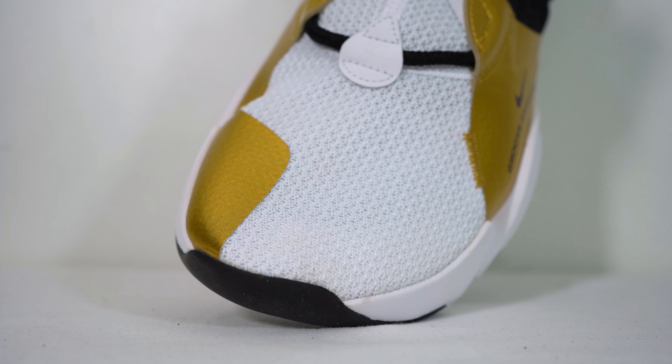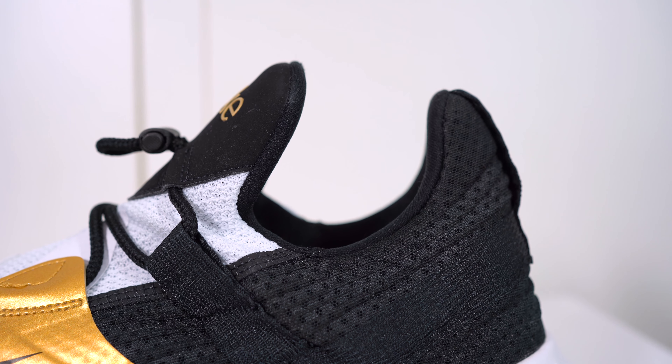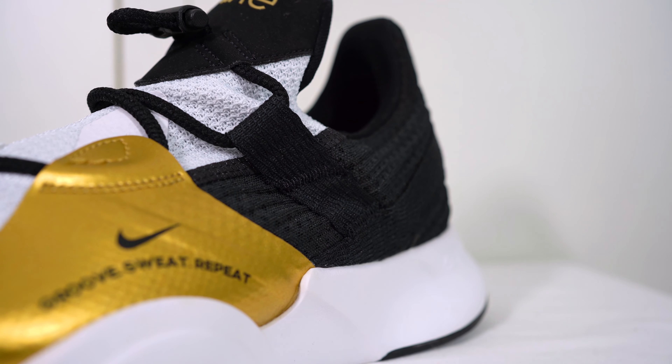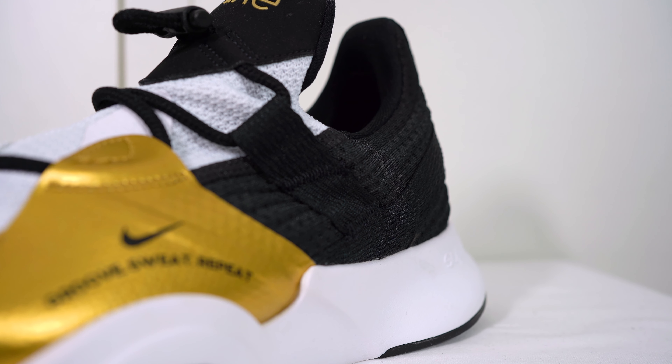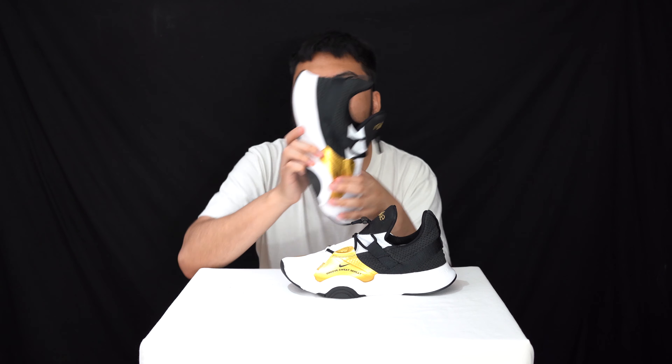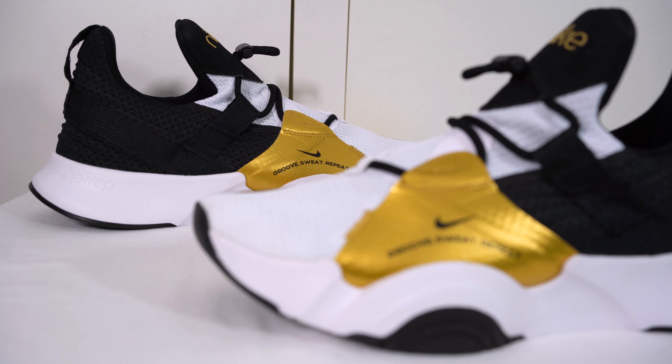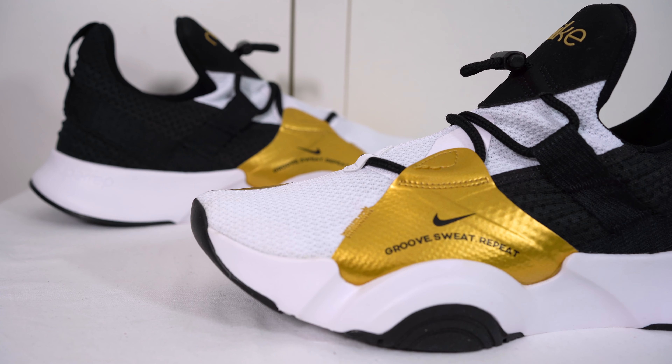Moving along onto the upper — this upper is a whole heap of synthetic materials. You can see the heated plastics here with the gold detailing. Essentially this whole sneaker reminds me of a Roshe, where it's like a small mesh sock — you can see it here around the silhouette of the sneaker. It's just a sock unit, basically.